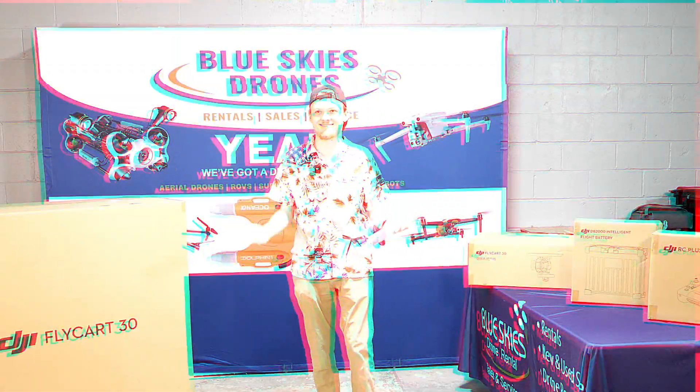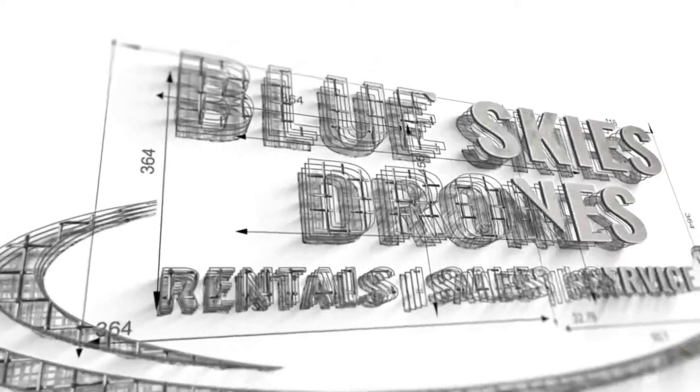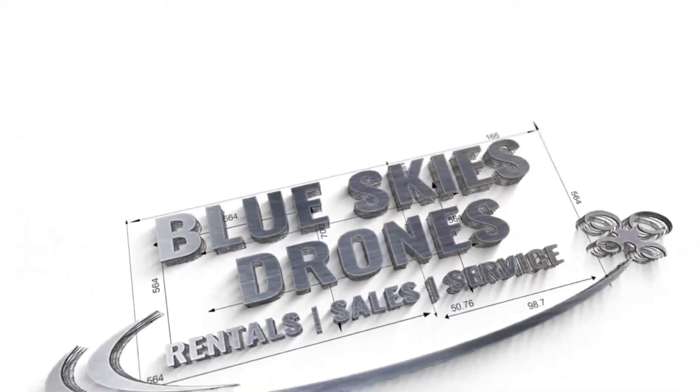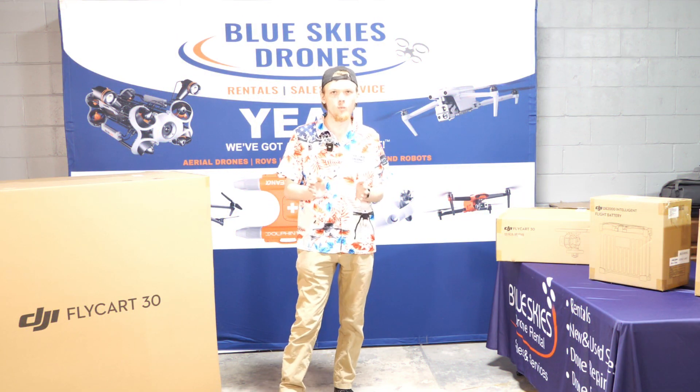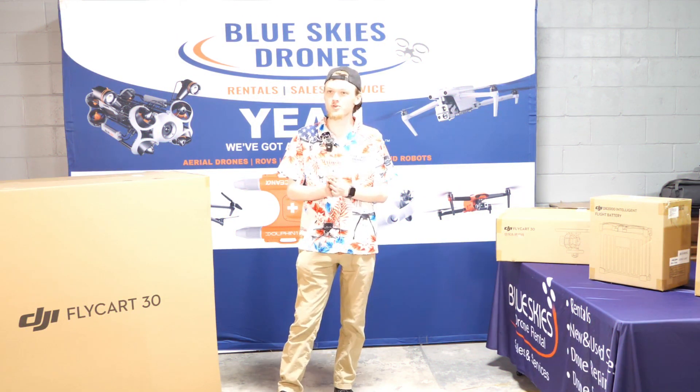Welcome back to the channel! Welcome to Blue Skies Drone's new training facility.